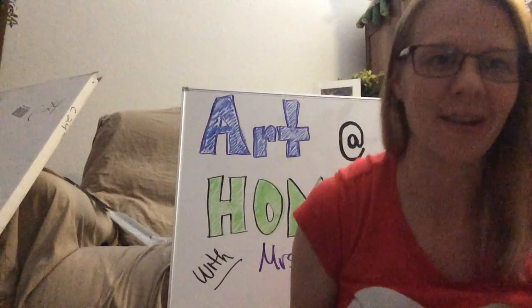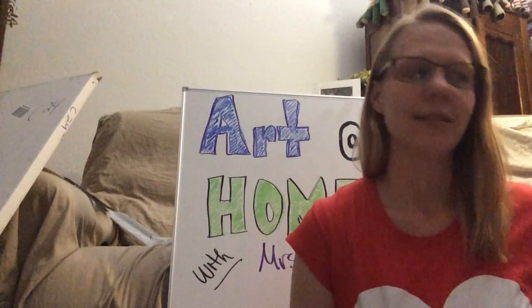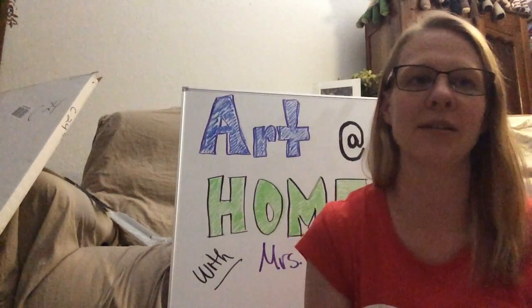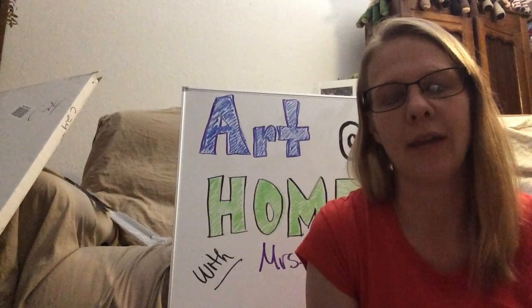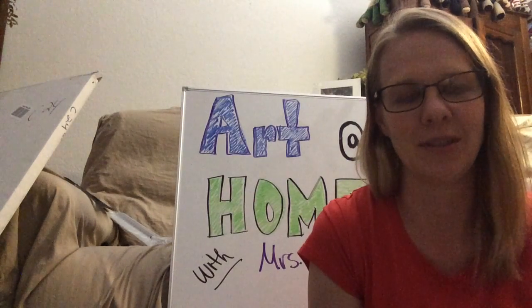Hi everyone, welcome to Art at Home with Mrs. Bodden. Today is your creativity break. I posted this last week on Class Dojo when we found out that we were no longer going to be returning to school, and I wanted to show it to you guys again so that you could see it.